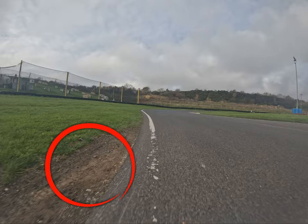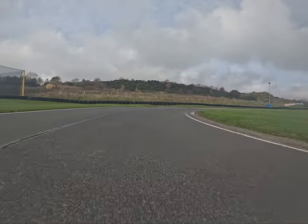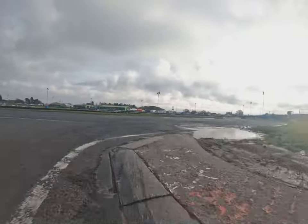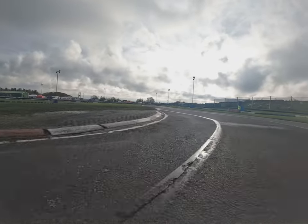On the left-hand side you want to try and hang it over to the left a little bit further to straight-line the right at the first part of the dog leg. Don't run out too far left, then back in across the inside curb and try not to use too much of the outside.